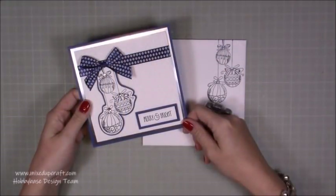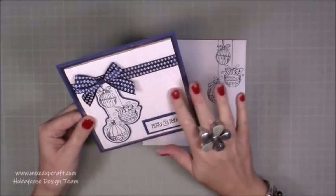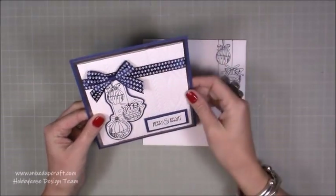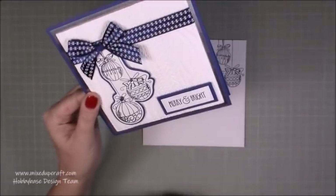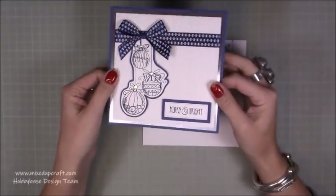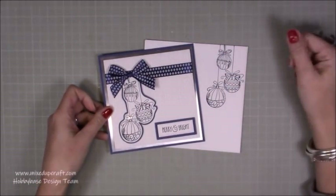Hi everybody, it's Sam at Mixed Up Craft. Thank you for watching my tutorial. For this week's hobby based card I've got this really elegant Christmas bauble card. I've got some embossing there with the background and it's got a lot of dimension to it. This is all on foam, so is this white piece. You've got the texture from the ribbon and there are also these lovely little faceted flat back gems to add something to the bauble. I just wanted to stick with the blue, white and silver - I just think that looks really nice together and I've also stamped on my envelope as well, which just makes it all look quite special.